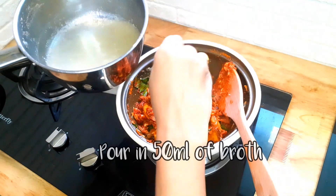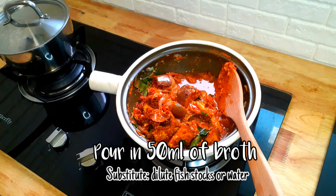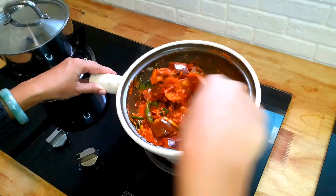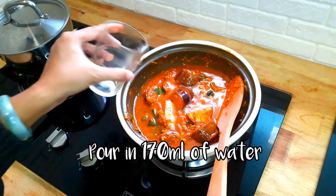Add water or dilute fish stock or even vegetable stock if needed, and simmer for about 3 minutes. Add a little bit of water and stir.